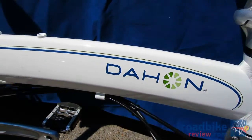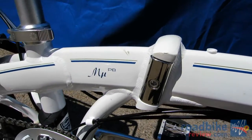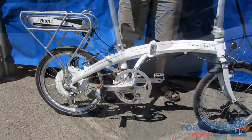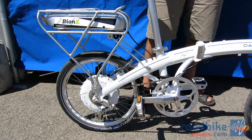With the Mu P8 and the Bionics system, we took a great deal of time looking at the best option for electric, and the Bionics system without a doubt offers the best support and can also do diagnostics remotely.